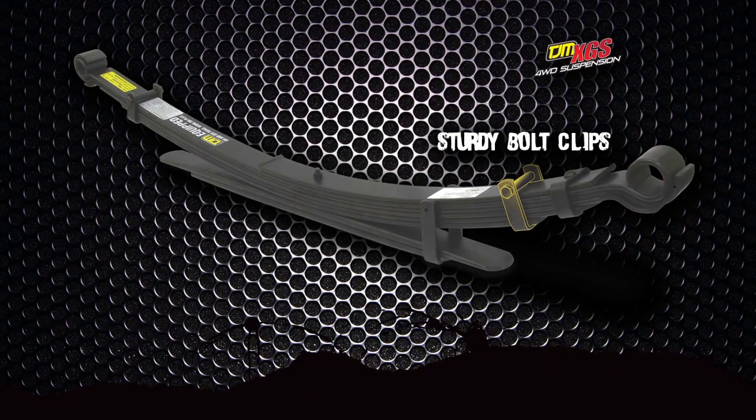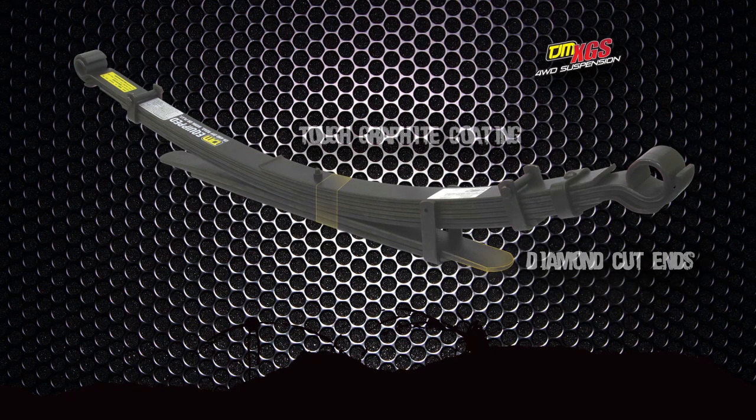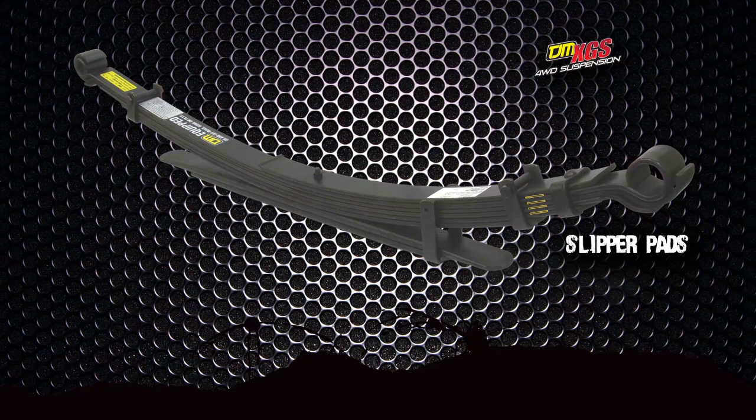Every XGS leaf spring features sturdy bolt clips, diamond cut ends, a tough graphite coating, premium quality spring steel, pre-lubricated with graphite grease, greasable slipper pads to ensure noise free operation, and tapered ends for the ultimate in ride quality.